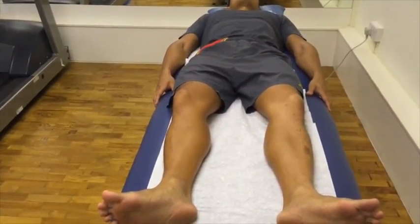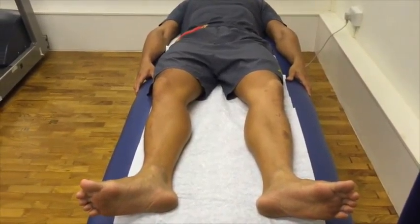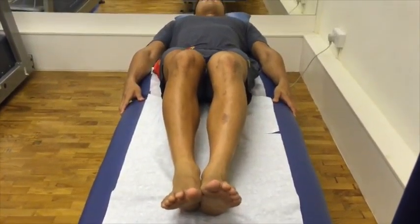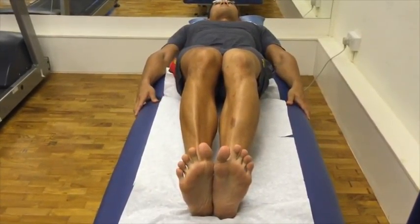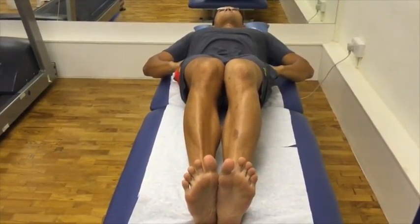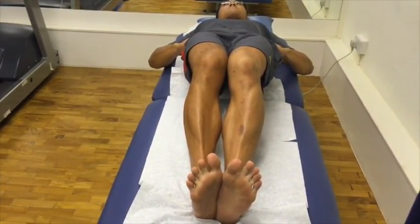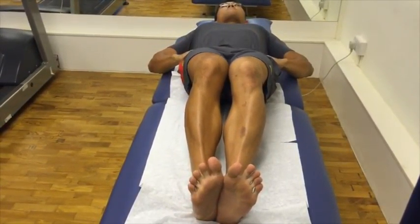Another demonstration from another angle: lie facing up, keeping your knees together. Bend your knees slightly and heels digging in for support. Tighten your core and lift the buttocks out of the bed. Hold it for 2-3 deep breaths and relax.